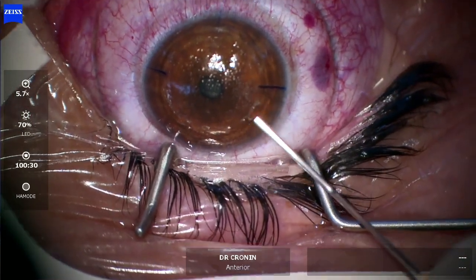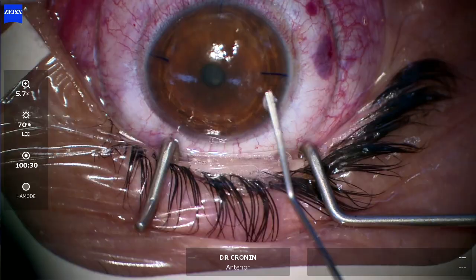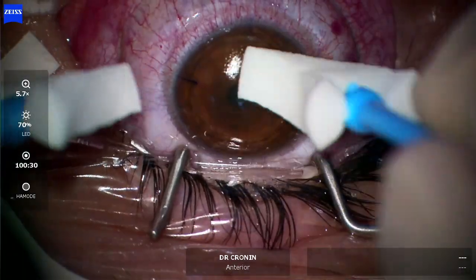That's put on the cornea and flattened out. Wash inside the interface to remove any debris, and then a massaging — as you can get folds in Bowman's membrane, this avoids that and leads to a faster visual recovery.